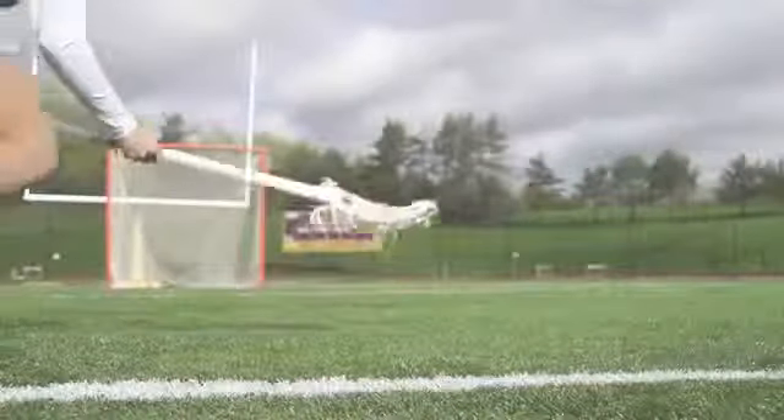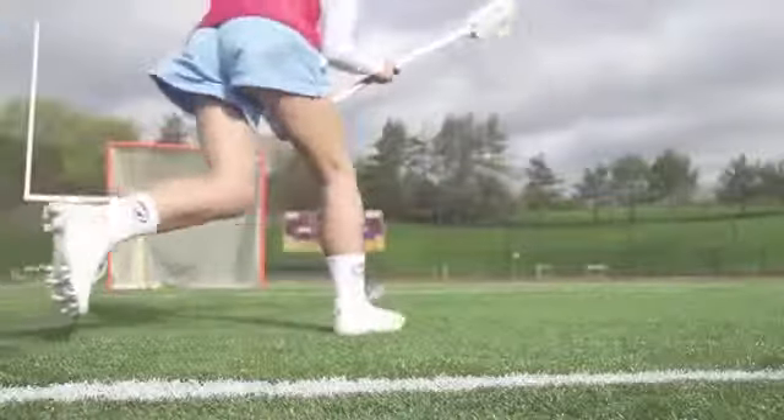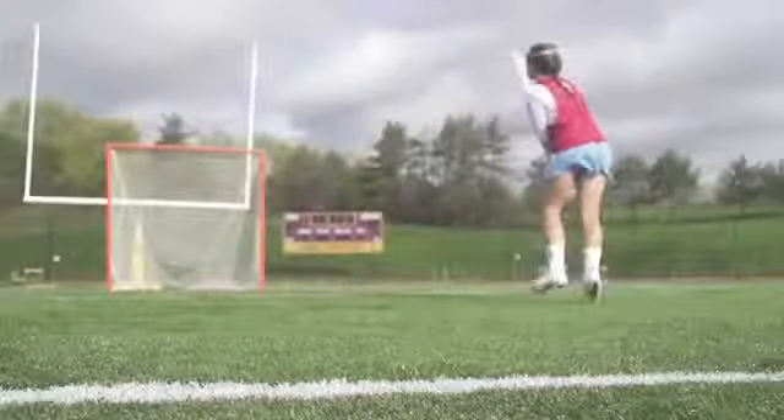When you're going through ground balls, top strings tend to rip pretty easily, so the more durable that is, the longer your pocket will last.